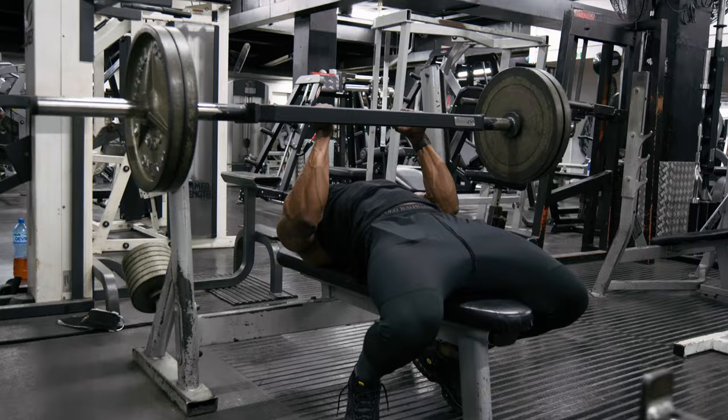A substitute for the close grip press — you can just go for a cable straight push down. Here I'm using an EZ bar, hands right to the corner, elbows pinned in. I like to drop forward slightly and then push the bar down to my toes, not my legs. Try to minimize any shoulder movement as much as you can.